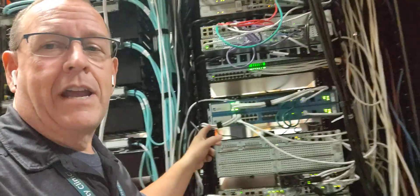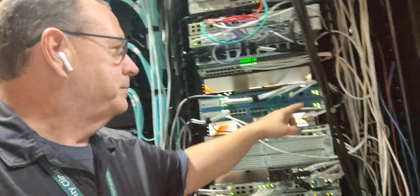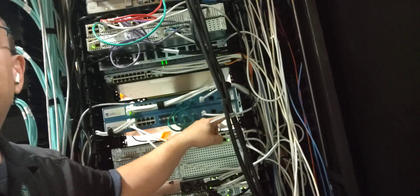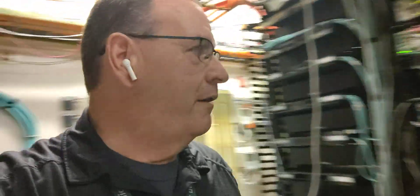First things first, I have to take this firewall here — the lower one, which is our secondary. You can see it's got this orange light here, which means it's in a high availability pair and it's not the active peer.